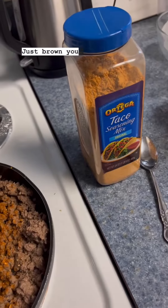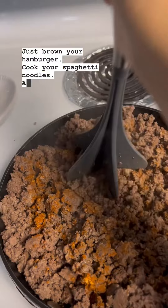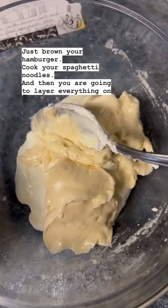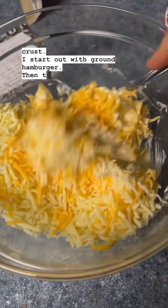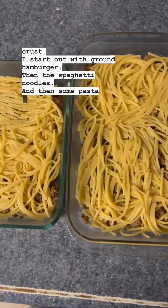Just brown your hamburger, cook your spaghetti noodles, and then you are going to layer everything on top of your crust. I start out with ground hamburger, then the spaghetti noodles, and then some pasta sauce.